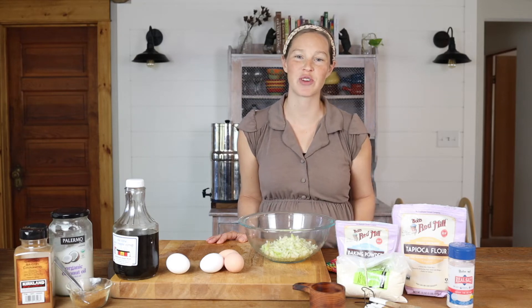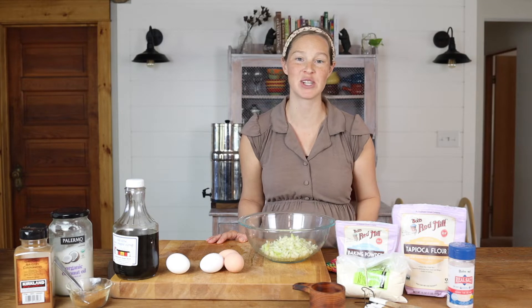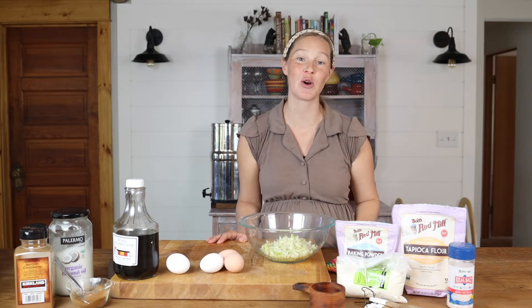Hey guys, this is Joelle from FromScratchFarmstead.com and if you are looking for the perfect recipe to bring to your next potluck or gathering with friends or family, look no further.